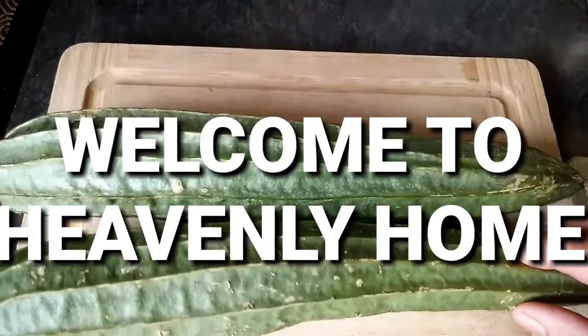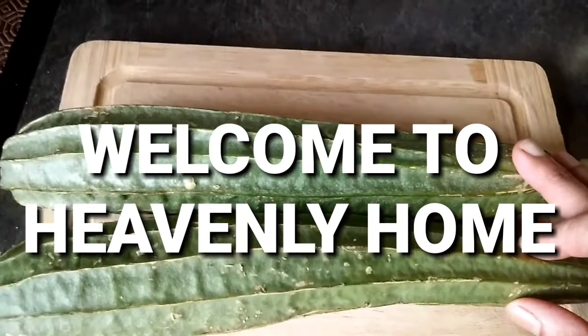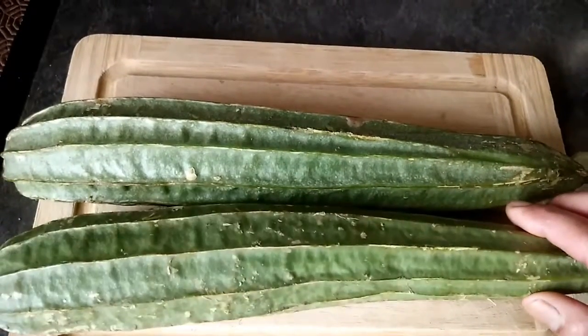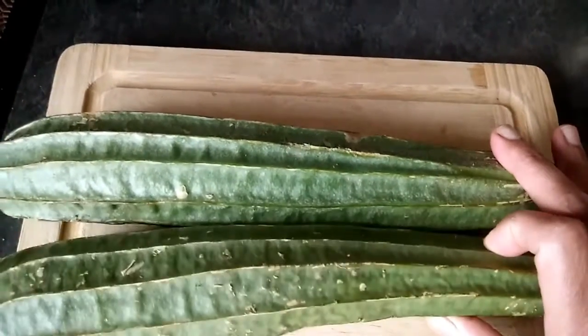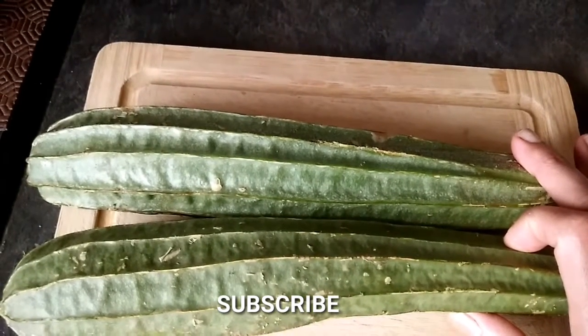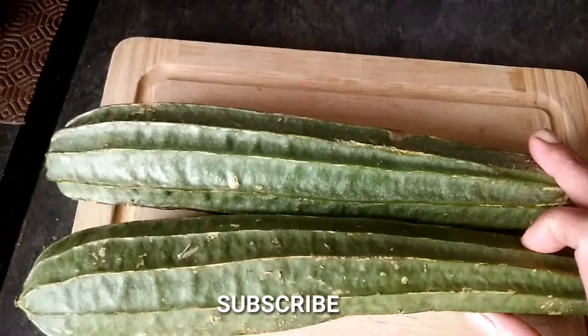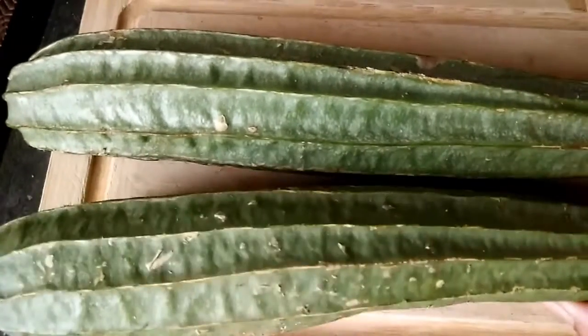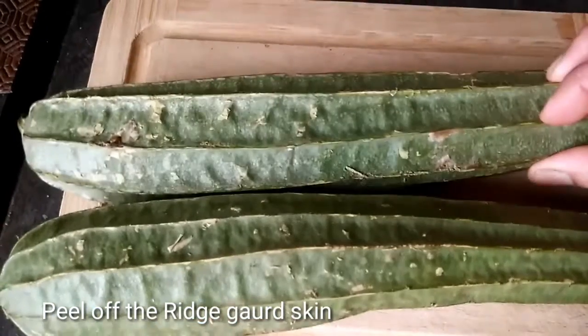Hi everyone, welcome to Heavenly Home. Good morning, today I am going to show you a rich garden dish. If you are watching my channel, please subscribe, like and share.